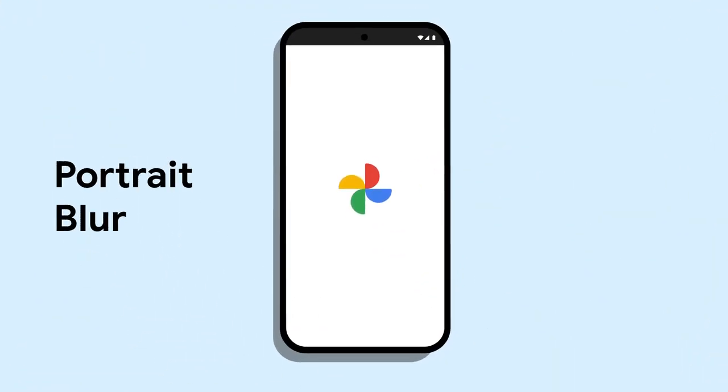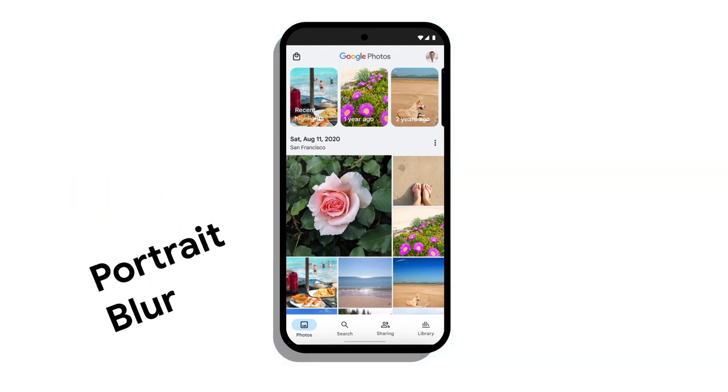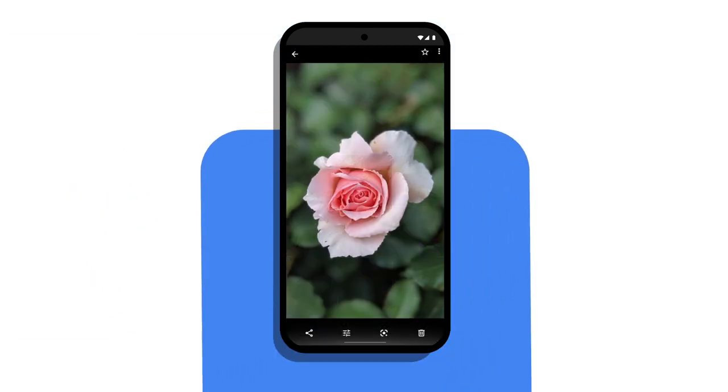Let's talk about Portrait Blur from Google Photos. Using Google Photos makes it easy to edit photos in your gallery. With tools like Portrait Blur, your subjects can pop from the background, even if you weren't using portrait mode at the time.